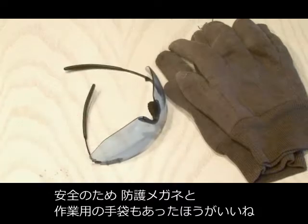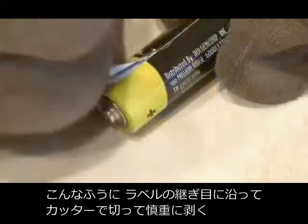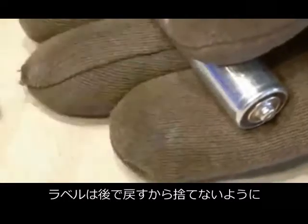You're probably also going to want to wear a pair of gloves and also a pair of safety goggles while you do this project. The first step is to remove the label from one AA battery. Use an X-Acto knife to cut along the seam where the label is and then carefully peel the label off. You'll want to save that because we're going to use it later.